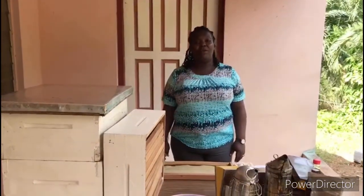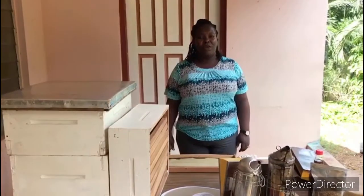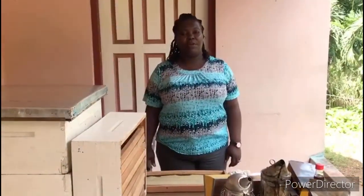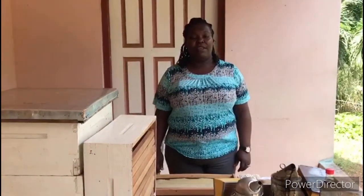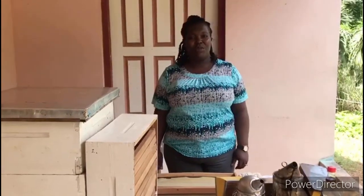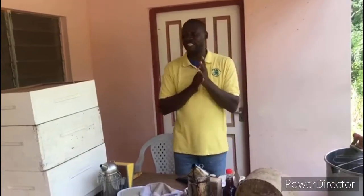Hi there. Welcome to another training by the Hanover Forage Clubs. Today we are at the Georgia Forage Center where we'll be looking at apiculture. Our trainer today is Mr. Nicky Ennis, the center manager for the Georgia Forage Center. Please look at the demonstration and learn something from what he will be doing today. Welcome to Georgia Forage Training Center. Today we are looking at beekeeping — apiculture.